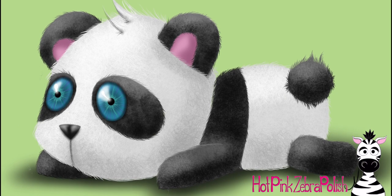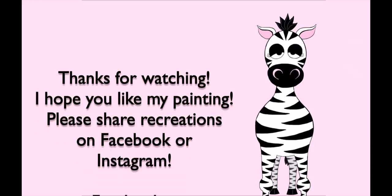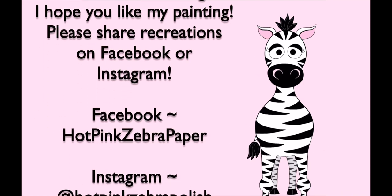I hope you guys like this as much as I do — it was a fun little evening project for me. Please check out my Facebook and Instagram accounts to see more of my art, and I will see you in my next video. Bye!